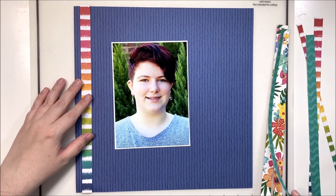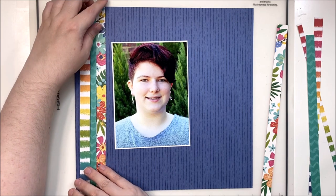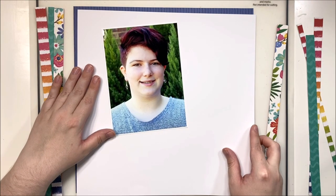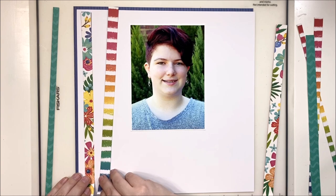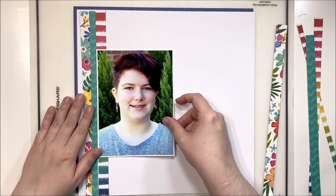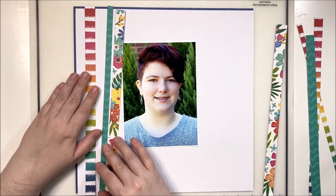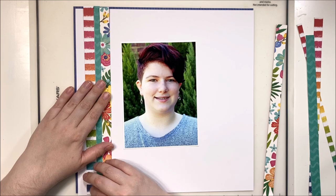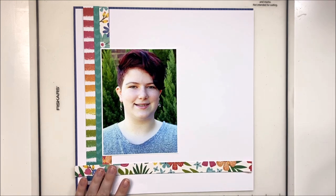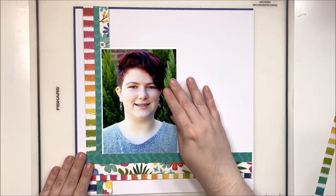At first I thought I was going to use this blue as the background, but I really felt like my photo was getting a bit lost and the papers weren't really popping off the background the way I was hoping. So instead I decided to use that blue as a border and cut down a 12x12 white cardstock to fit inside. See how much of a difference this makes — the patterns on the paper strips really pop off the white background, where they didn't off the blue.